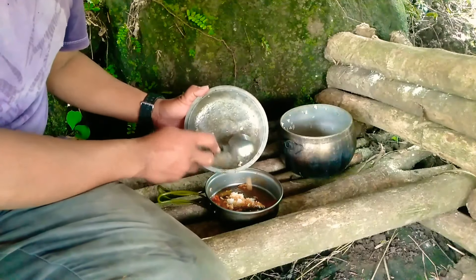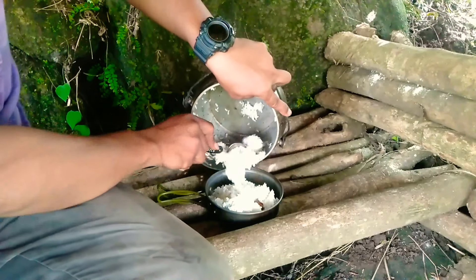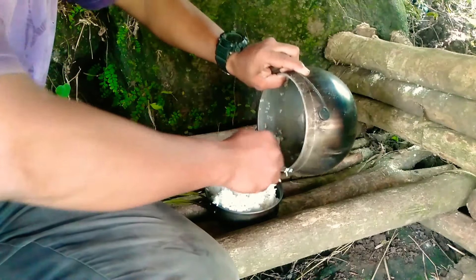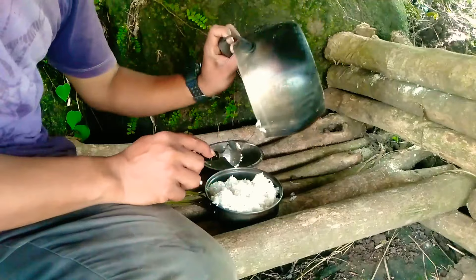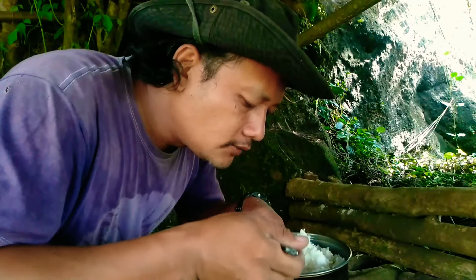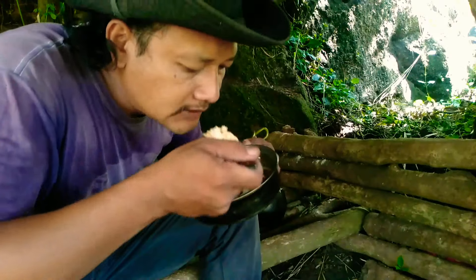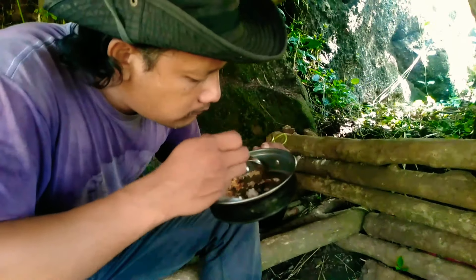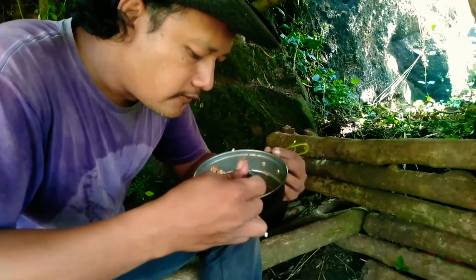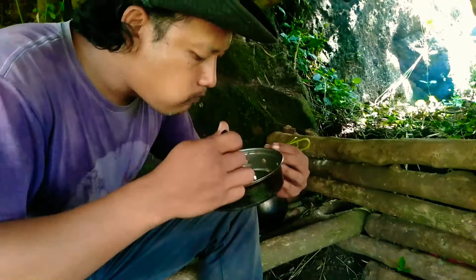Now I will take a look at the top. The top is just a little bitters. I have to call it a little bitters. I'm going to see the top. Soy sauce.